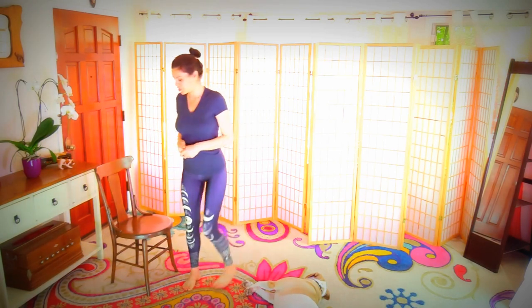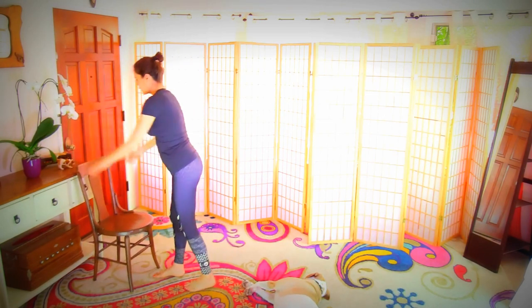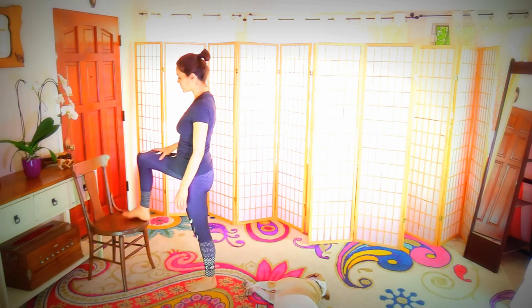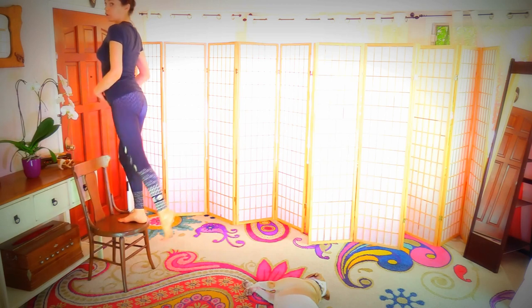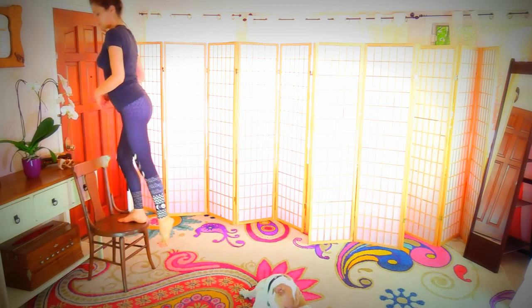Let's continue with the chair. Grab your chair and make sure it's secure. Skip any exercise including this one if it feels like too much, and come back to it once you've built up a little more strength. When you come up you're going to press the booty back, the leg back and out.